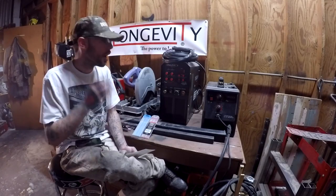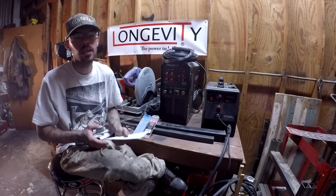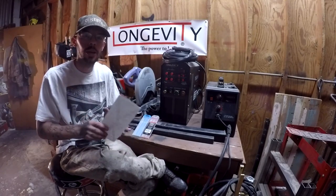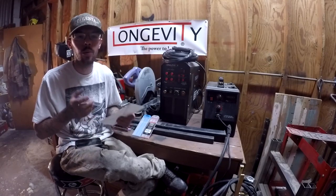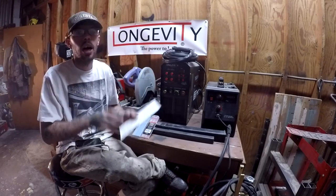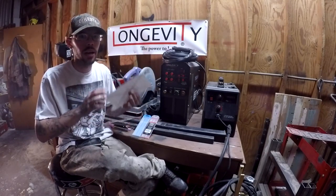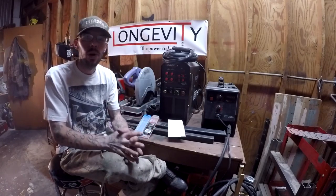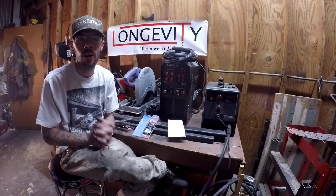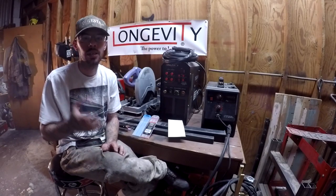I want to thank Longevity and you guys at home for taking the time to watch these videos. Hopefully you'll learn something — I know I'm learning a ton, way more than I ever thought I would. There is so much stuff to know it can be overwhelming, but just take it one step at a time. That's why I'm not rushing to weld the day I got this machine; I'm learning all these different steps and it's all making its way into my brain. If you like what I do on this channel and would like to help out, please check me out on Patreon.